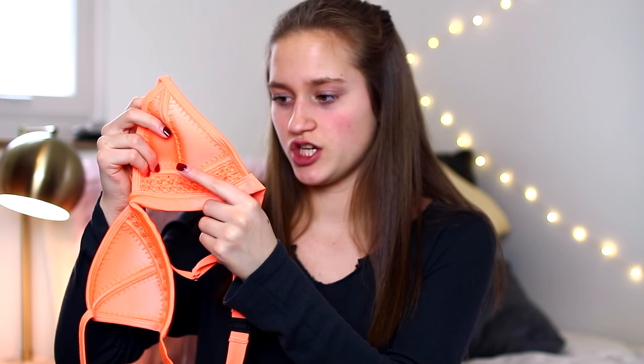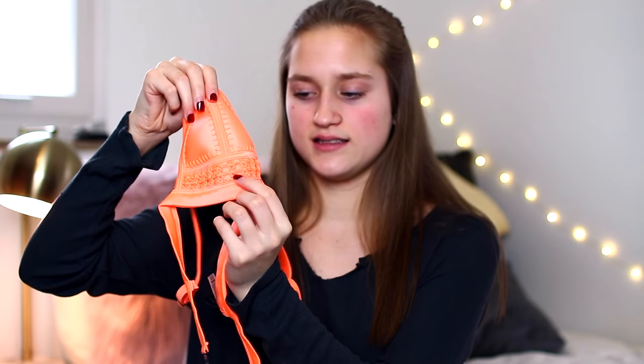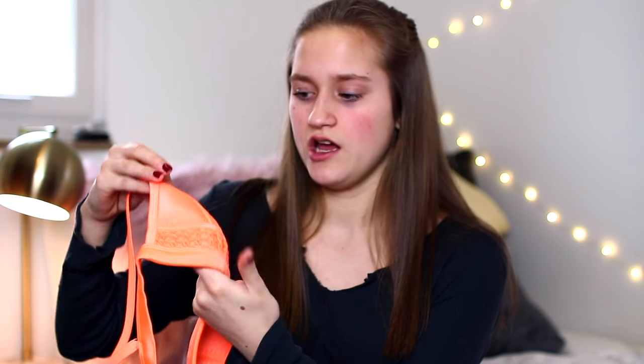It is this neon orange triangle top and it has embroidered detailing with stitching around the details. What I love about this swimsuit is that Triangle now has adjustable straps on the top for some of their swimsuits. However, the band that goes around your back is not adjustable, so this is where I'm going to help you with sizing because you want to make sure you get it right.